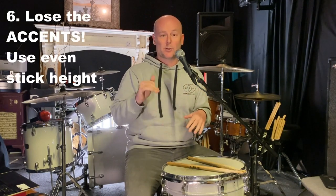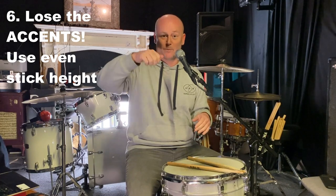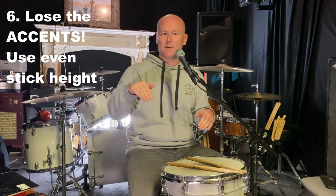Step number six: there is a reason why the roll is not sounding smooth yet. Everything is kind of there, but it's just not smooth, and that is due to the initial transient. When you're hitting your right, there's a louder note at the start — and the same when you're on your left — so you're getting this sort of cascading up-and-down dynamic. We want to lose that; we want to make it nice and smooth.